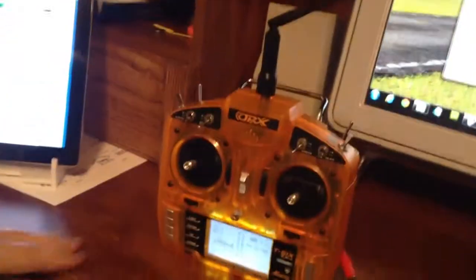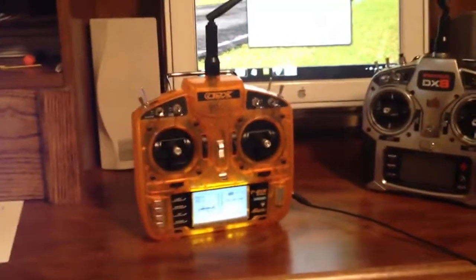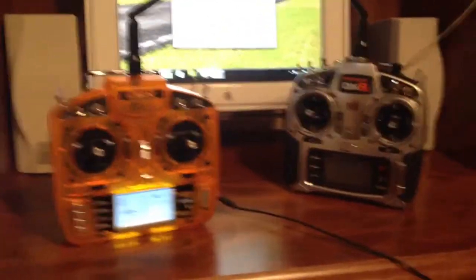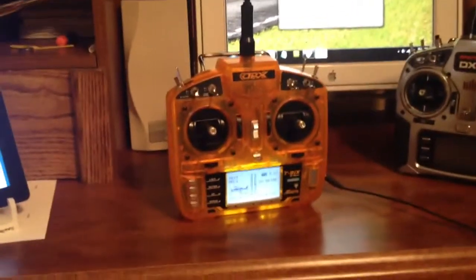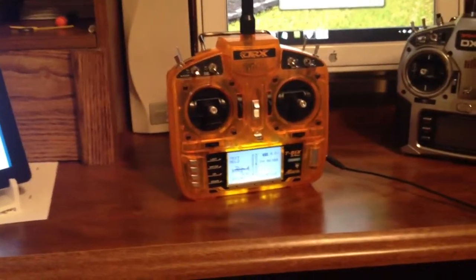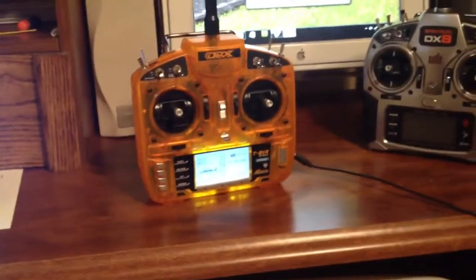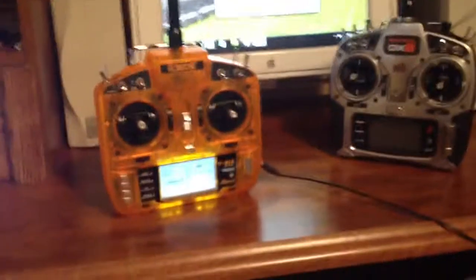So the orange transmitter is demonstrated as being non-functional, whereas the Spectrum DX8 works. We've also tried this directly to the DX8 to use it as a buddy box, and of course it doesn't work there either. But this concludes this demonstration.